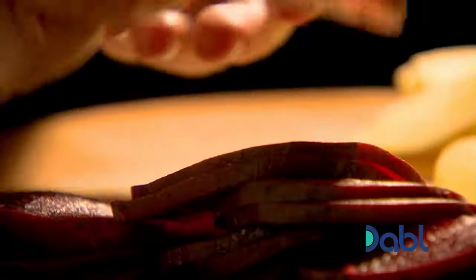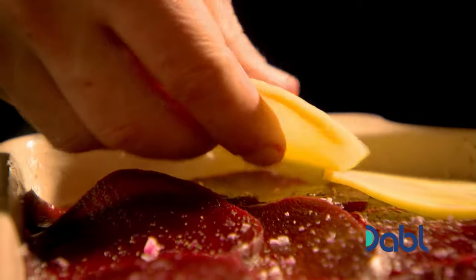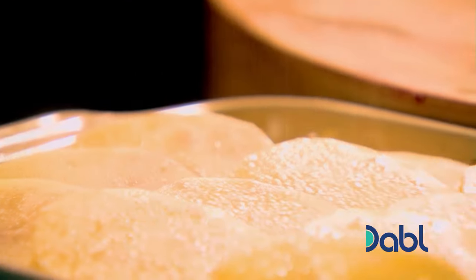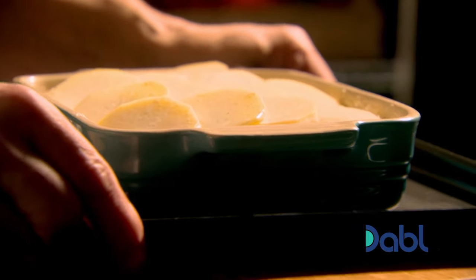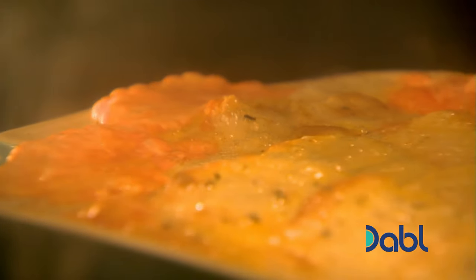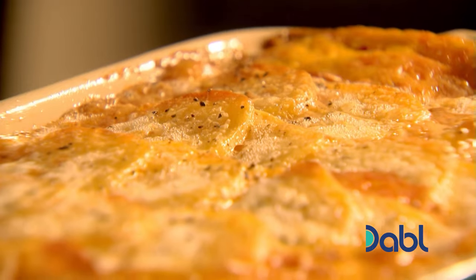Next, rub garlic around the edge of your dish to thoroughly season with a glorious flavor, then grease with a good layer of butter. Arrange alternate layers of potato and beetroot, seasoning in between. End with a neat layer of potatoes and pour the hot cream over the top. Bake in a preheated oven for an hour, or until the potatoes are tender. Potato and beetroot gratin — a bubbling beauty of a comfort food dish.